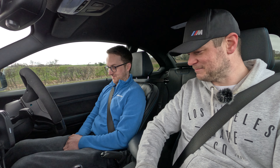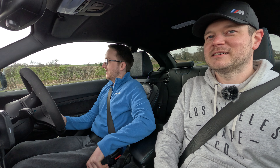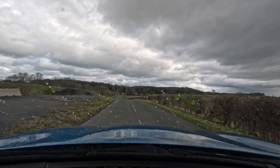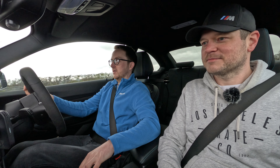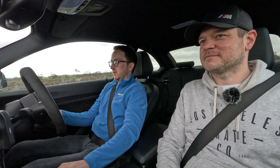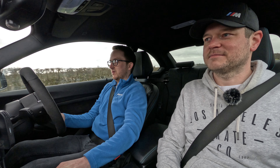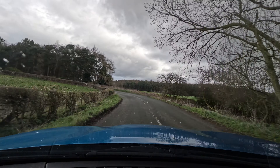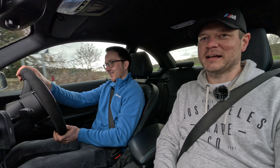Joe will drive my car first and give his feedback on how it compares to his Competition, then we'll jump into Joe's car. Straight away, the exhaust noise at the back is much louder — you don't hear any of that in the Competition. It's a lot more of a grunty sort of noise as well, not as toneful. I left it in Sport Plus but you can change it if you want.